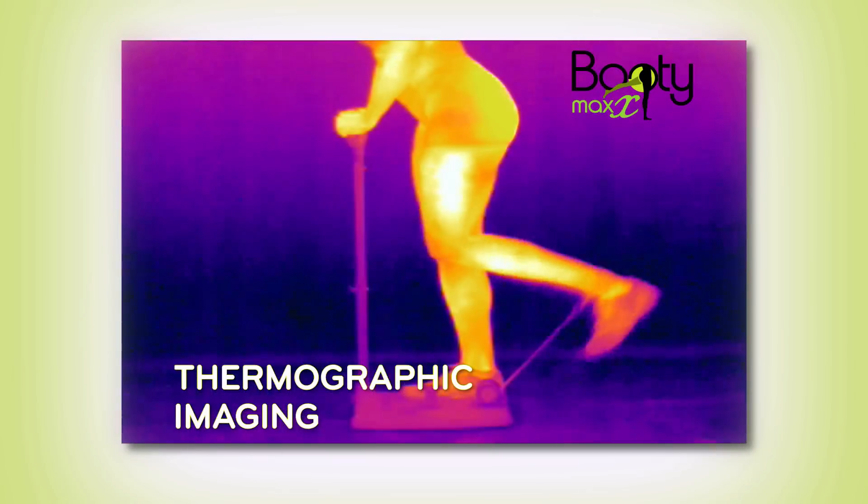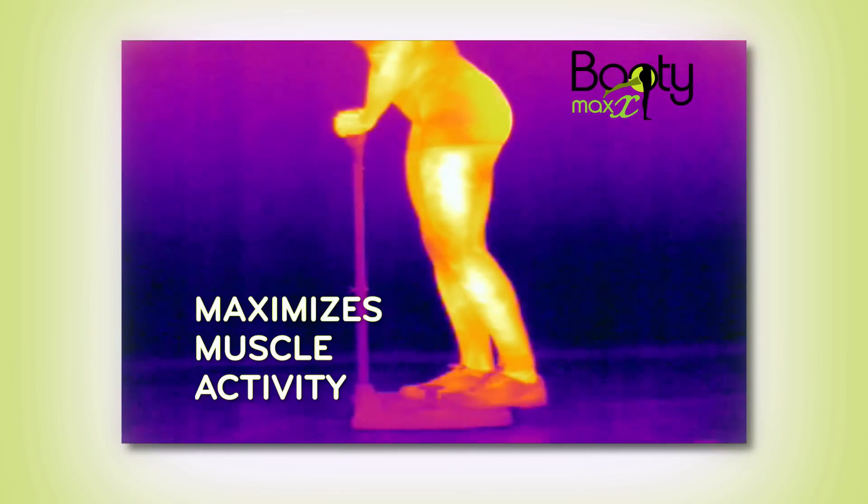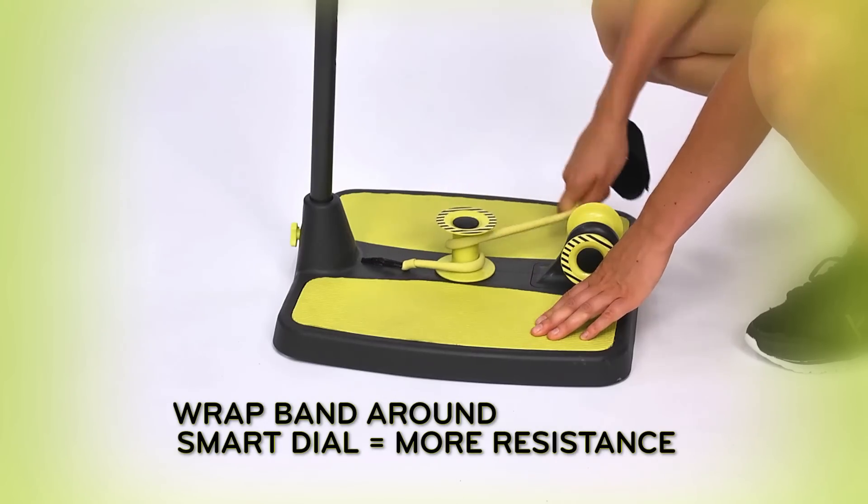Thermographic imaging proves BootyMax maximizes muscle activity. Wrap around the Smart Dial for even more resistance.